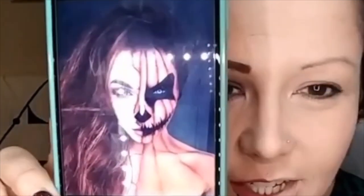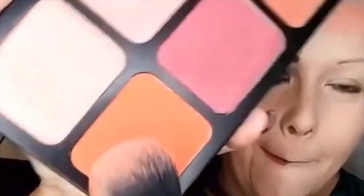We are doing this creepy jack-o'-lantern looking face. I prepped part of this already — I don't want these to be super long. I just used a lighter foundation on this side, sprayed it with setting spray, and set it with powder so it has a good base. I'm just gonna pat on this bright orange blush.